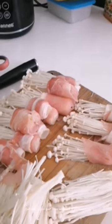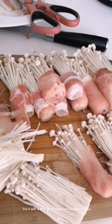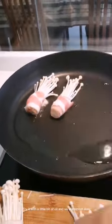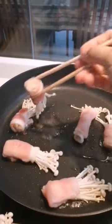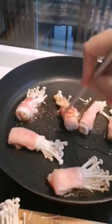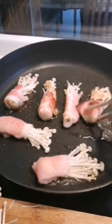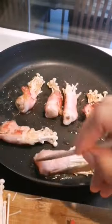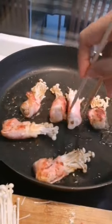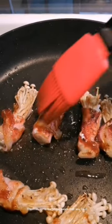Cut the bottom part then wrap it with bacon. Fry it with a little bit of oil and we are almost done. Flip it over to cook on the other side. Then rub some barbecue sauce that you love.